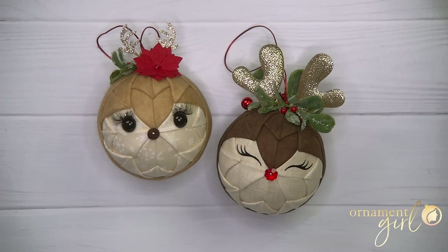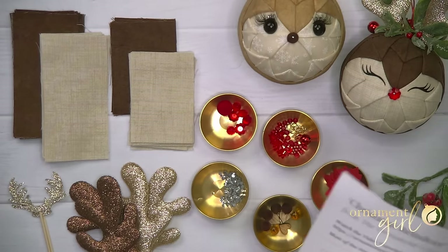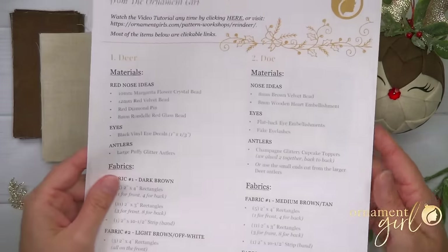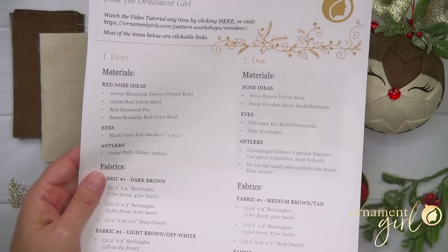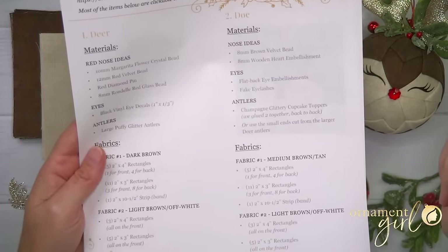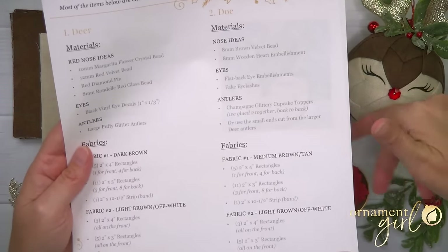You guys, these might be my favorite ornaments that I have ever made honestly, and I've made thousands and thousands of ornaments — these are so cute. I hope you love them as much as we do. So let's talk about what you'll need. We've got lots of ideas for embellishing these guys, so we actually made you a supply sheet. This lists off not only what you're going to see me use here in this video but also extra ideas, giving you more options. A lot of these items are actually clickable links so it'll take you directly to where you can find them.